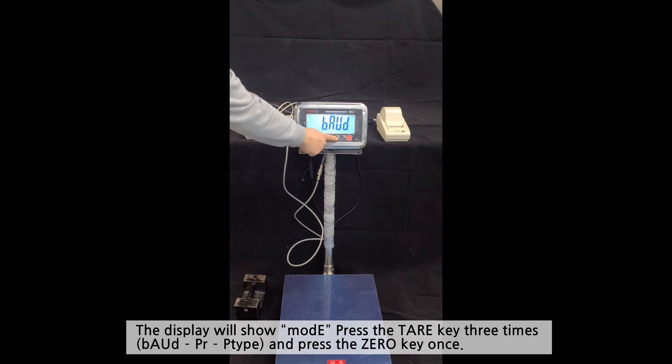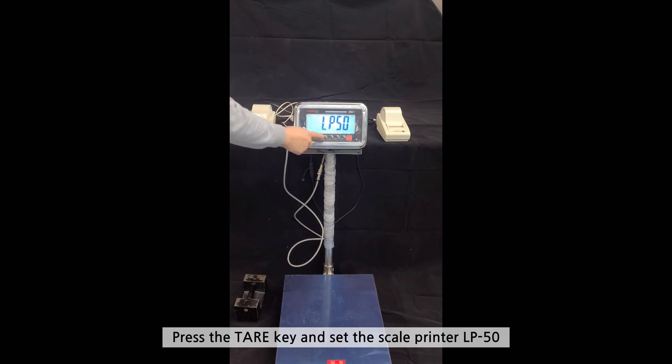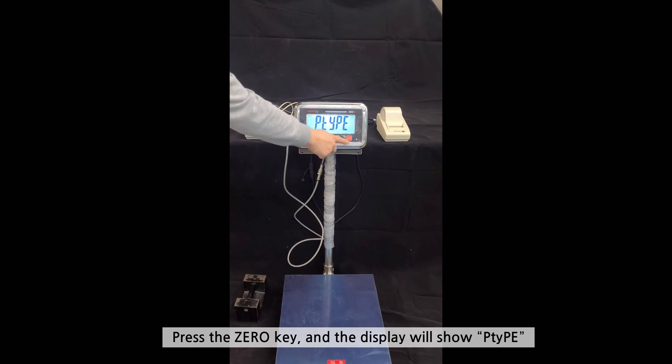The display will show MODE again. Press the TELL key three times and press the 0 key once. The display will show LP50, the default setting. Press the TELL key and set the scale to LP50. Press the 0 key and it will display as shown.